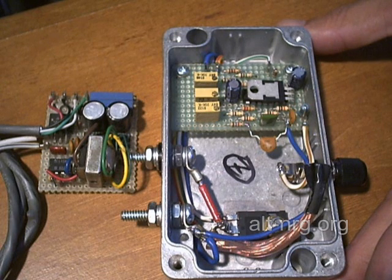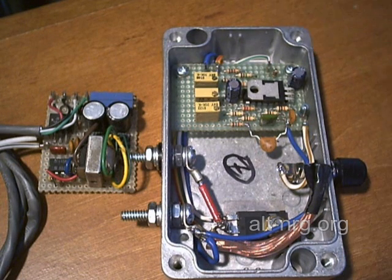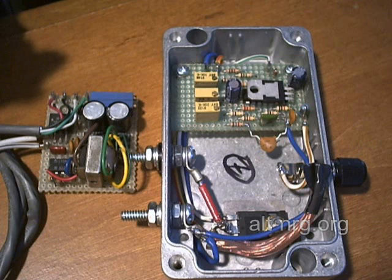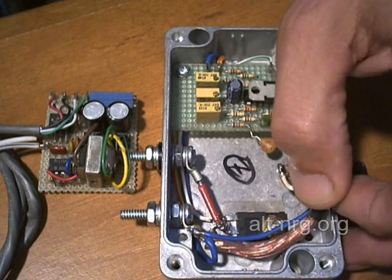I absolutely must stress that both of these devices are still very much works in progress. There are some people selling devices already on eBay that are based on my designs and based on my parts layout. So if you buy one of those, I will answer questions as best I can, but I really can't give you definitive answers on someone else's work.